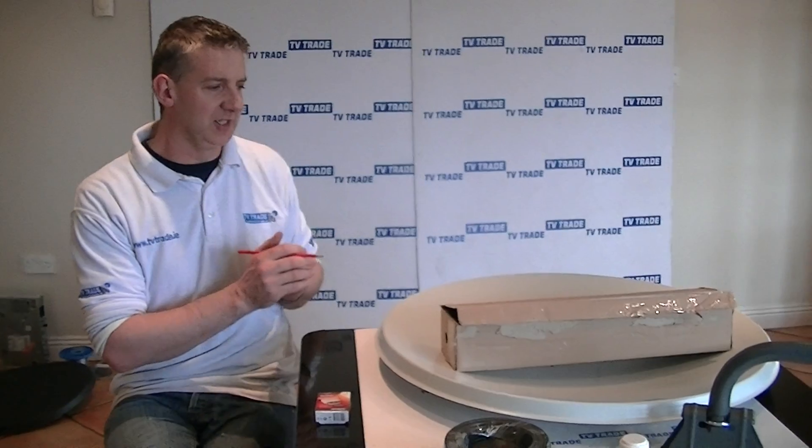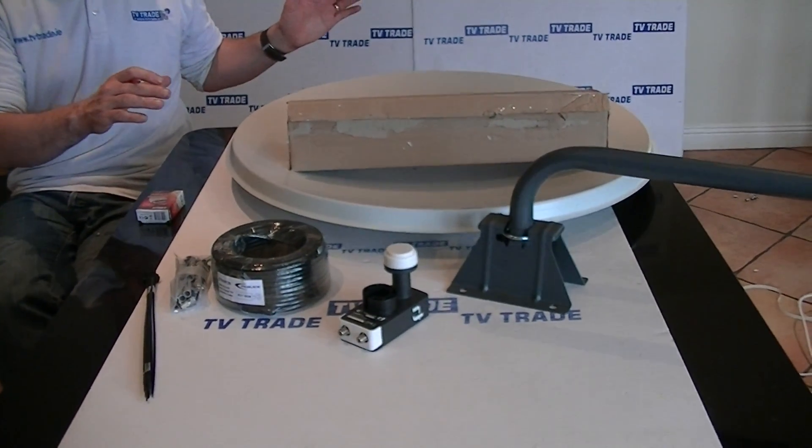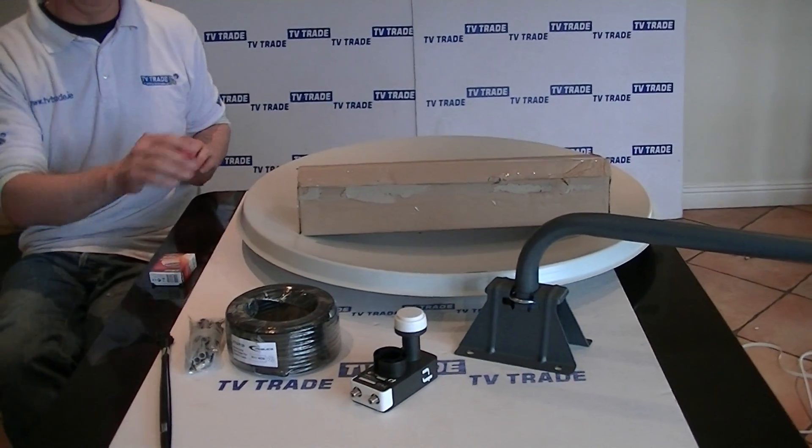Coming back to the kit here — that's an overview of the entire kit for receiving the SairSat signal: the 80cm dish and accessories.